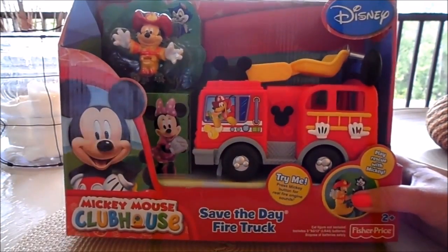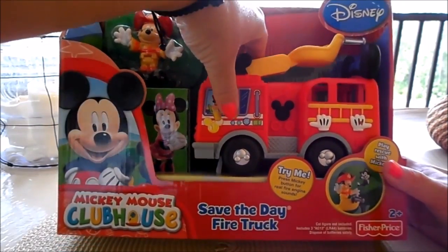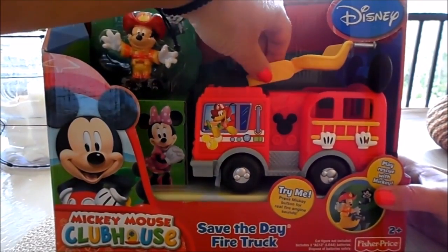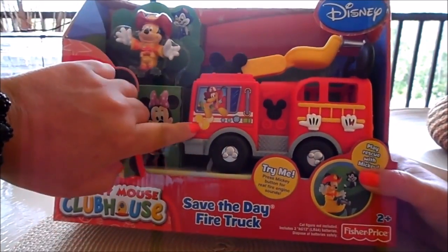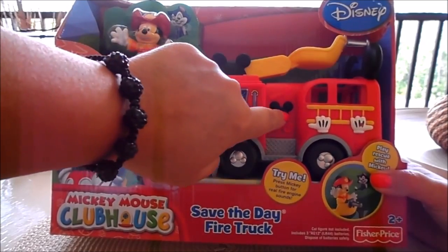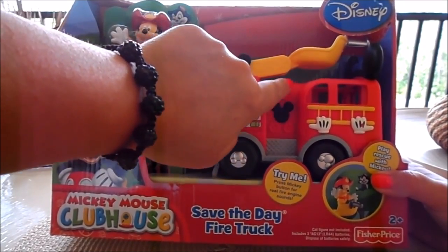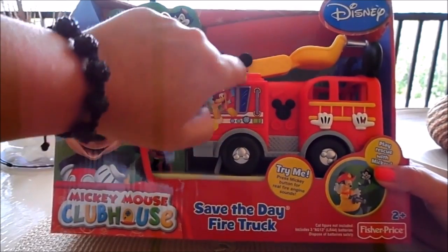Let's give it a whirl and see what it sounds like. Well, that's fantastic — very realistic! It's a great, robust toy for children aged two plus, nice and sturdy to hold. I particularly like all these little features, with Pluto driving there and the Mickey logo on the side.